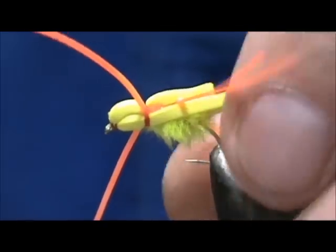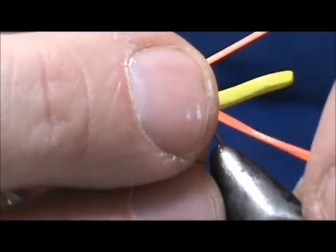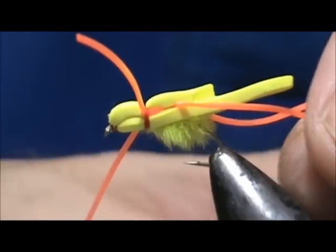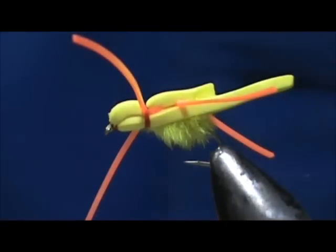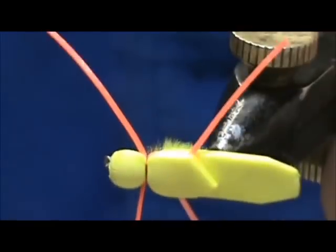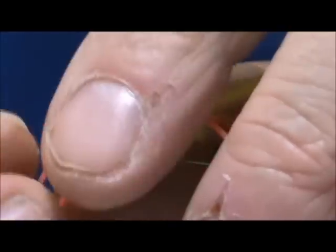Now we can cut the legs to the length we want. I need to cut these because they're not the same length — hold them together and trim just a little bit. I want them to be at least as long as the body. For the front ones, I'll hold them together and trim them as well.